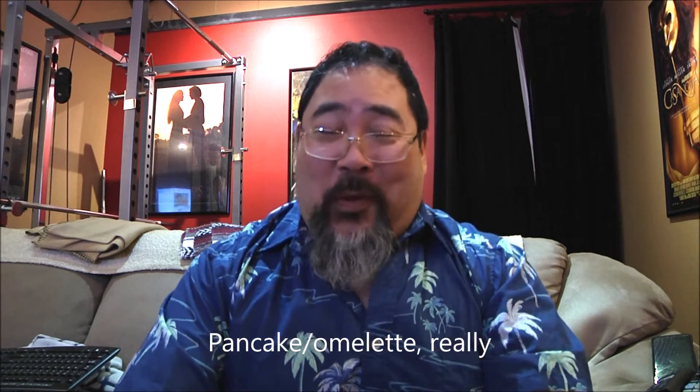Hey everybody and welcome to this edition of Recipe Redemption. Today I want to try a dish that I've had a few times in the past during my travels and I think it's time that I try cooking it for myself — and it is Okonomiyaki. Now I don't really want to call it a street food, but it is a fairly popular kind of anytime food served in Japan, and it's basically a loaded pancake, but it's so much more than that.